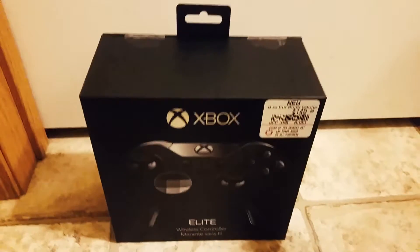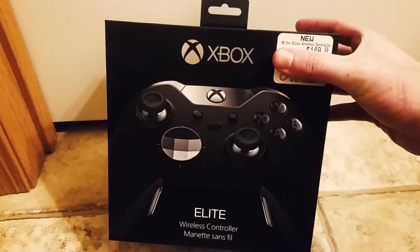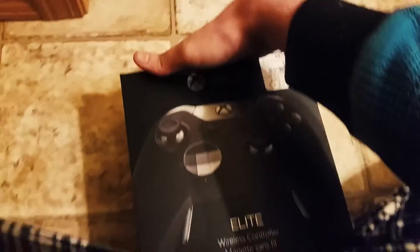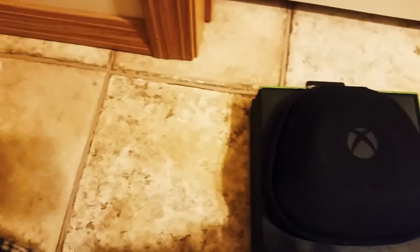We're just going to unbox this bad boy here. Am I doing it the wrong way? Okay, how do we do this? It comes in on the bottom too — am I opening it upside down? Well, this is a little more difficult than I thought it was going to be. Okay, there we go.